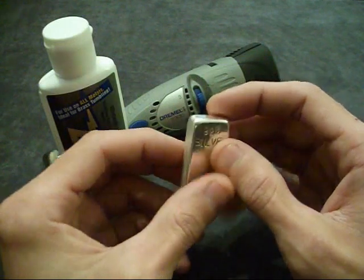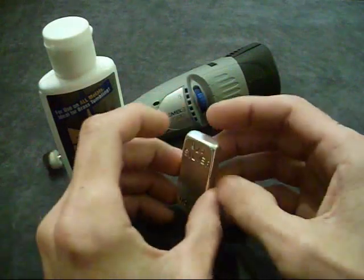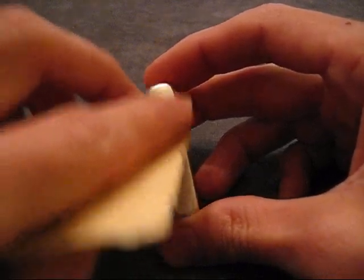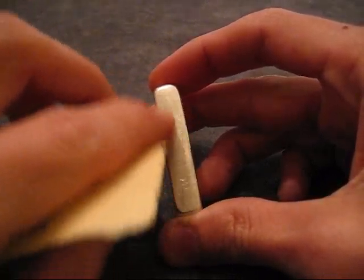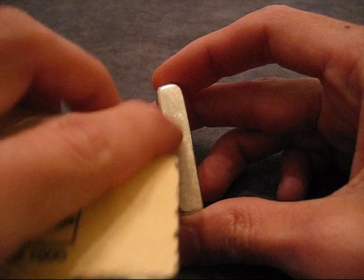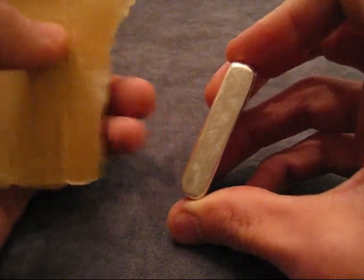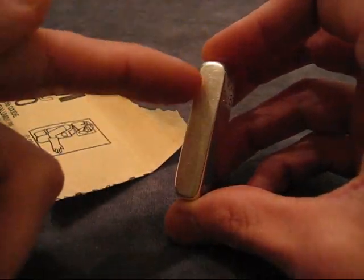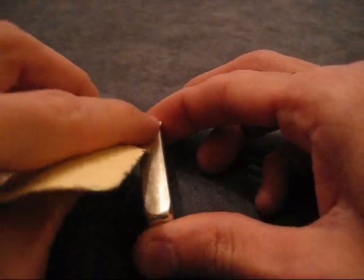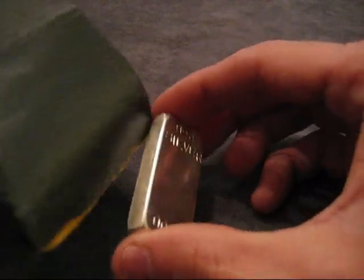I'm going to hit it with the 400 and the 800 all over the bar and see what the Flitz can do to it. So I've got my sandpaper here and I'm just working in a circular motion, getting out some of the scratches. Whenever I do a good job finishing it, that's going to put some scratches in it, but this is 220 that I'm using. I'm only using this on this one side because this is the side that was really bad. Then we'll start with the 400 grit.